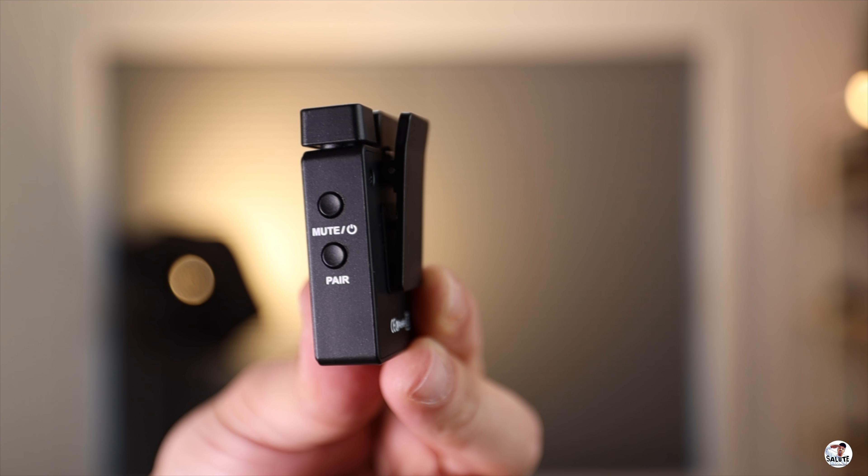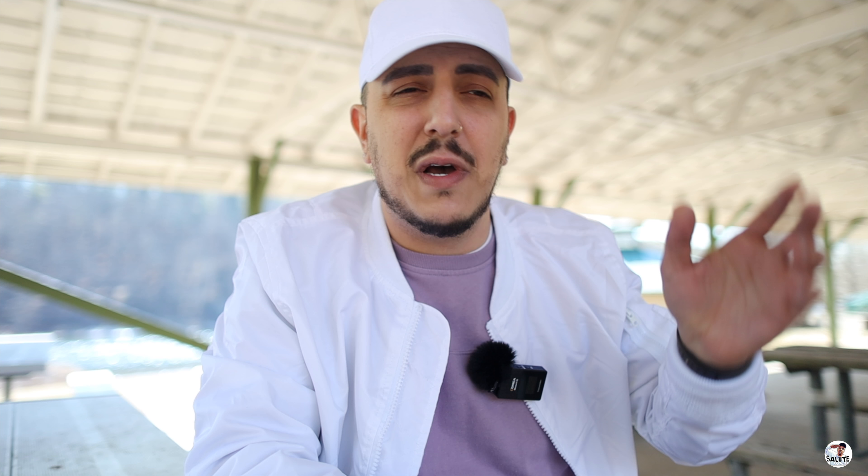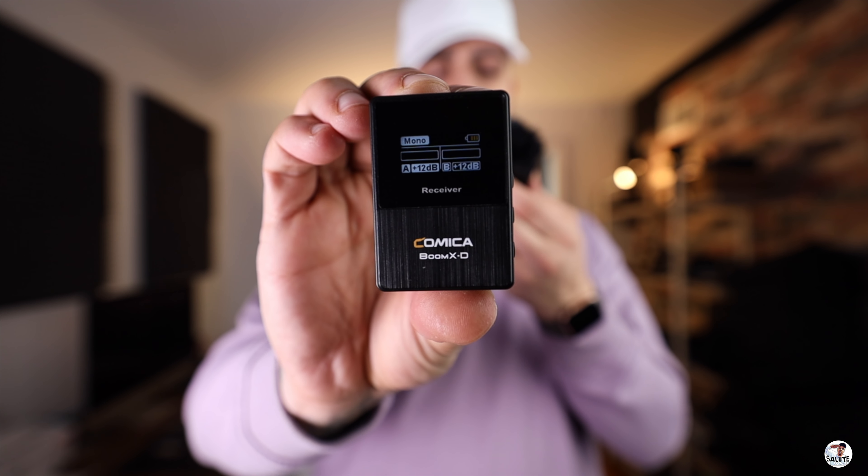On both the microphones and the receiver, you have a mute button option which doubles as your power button. If you're doing a wedding or some kind of party and you just want to get audio at certain times, both the talent and the cameraman can mute their subject. Every transmitter has a pair button on it, so if you wind up only buying one microphone and then buy a second one down the road, you could easily pair that microphone up and use it as a second mic with the one receiver. You can also adjust your dB levels with the microphone — from zero decibels, which is no gain whatsoever, all the way up to 12 decibels, which is the max. You can see your decibel levels on the LCD screen right on your receiver, which is pretty nice — you have on-screen audio levels on both your transmitter and receiver. While you're talking, you can see what your levels are looking like, see if you're peaking or not.